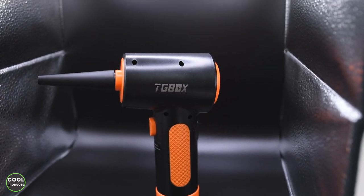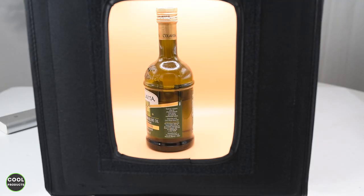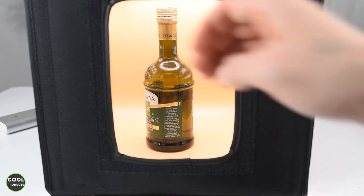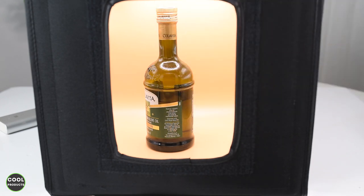This is another way of using the photo box with the front closed. You can also remove this front panel and see the product clearly — and based on your preference, you can take photos or record video.